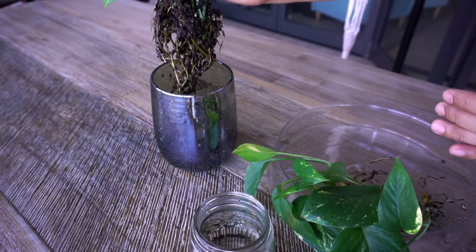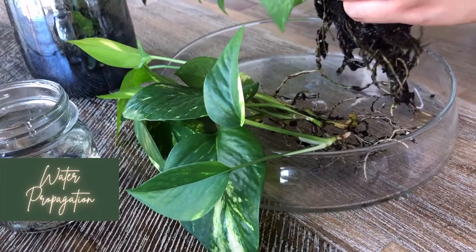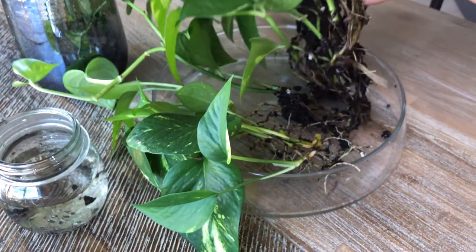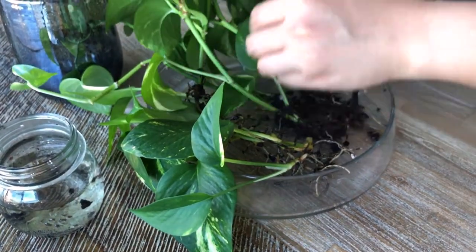So just a quick note before transferring these cuttings — we always made sure to replace the water with clean ones while doing water propagation. And a week before repotting, we did put in a bit of soil in the water just to aid in the transition from water propagation to repotting in soil.